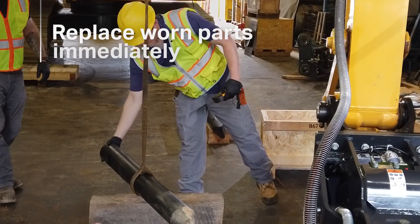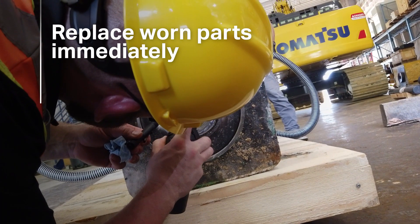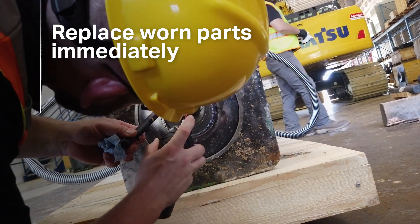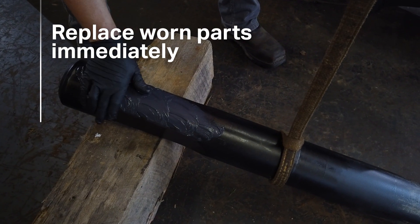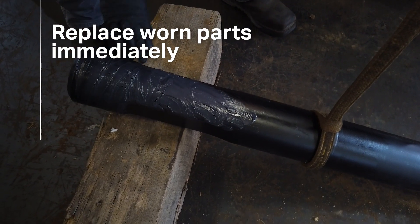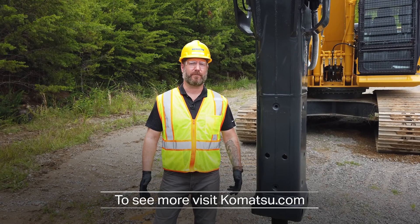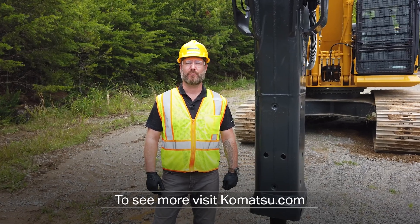A good rule of thumb is to always replace damaged or worn parts as soon as possible. When you're done, wipe all components clean, including the lubrication port. Hand grease the tool and the chuck bushings before placing it back into the breaker. To see more in this series of hydraulic breaker videos, you can visit us at Komatsu.com.